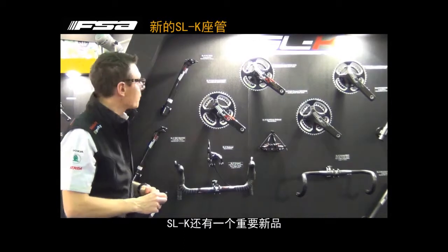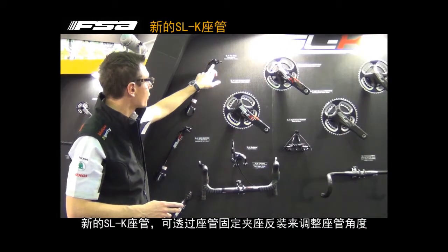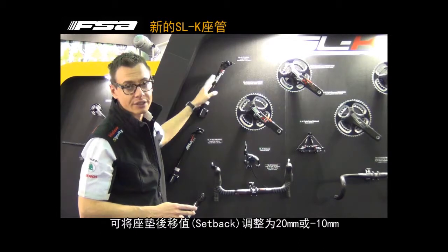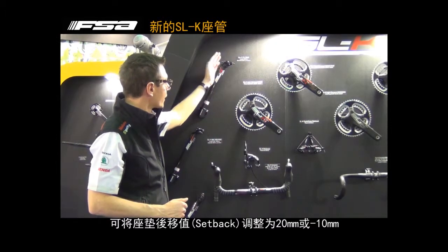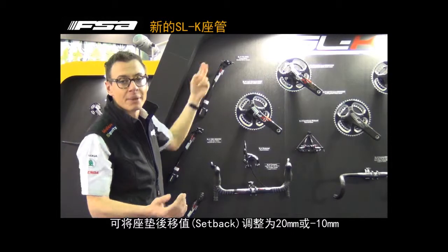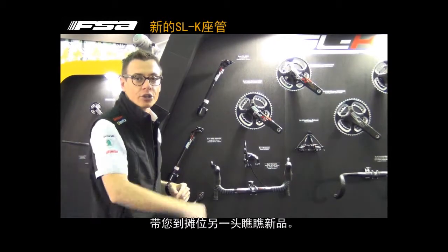Another important key topic for the SLK products is the new seatpost, the new ETC system. It's a flip-flop design — thanks to this bolt, you can adjust the angle of the seatback. From 20mm, like the standard road bike, you can switch — keeping the seatpost like that, you can switch, and it comes to minus 10, or plus 10. This is another important key.